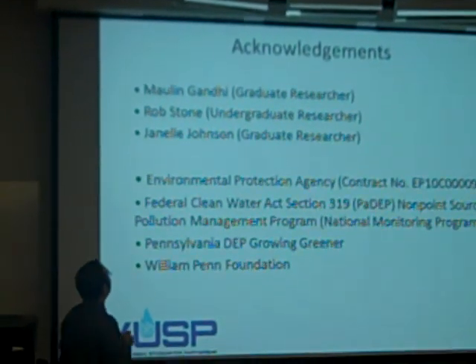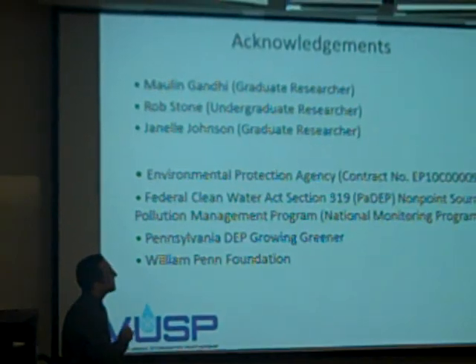It's important that my students who went out and did that work get their due credit, as well as the funding agencies. Thank you.